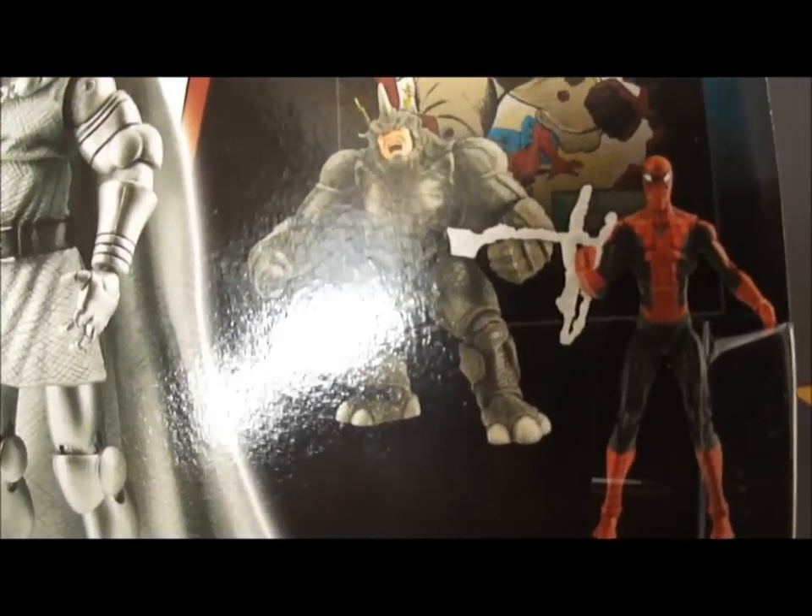They also had the Spider-Man versus Rhino set at the Toys R Us where I picked this up, but unfortunately I only got this one because $20 is a bit much, and I don't really care for Doctor Doom, but I wanted the Spider-Man, so I got it anyway.